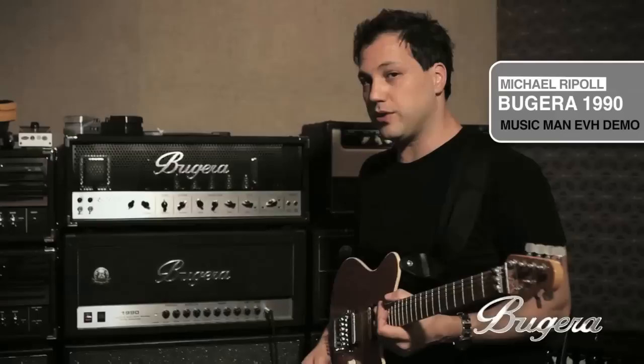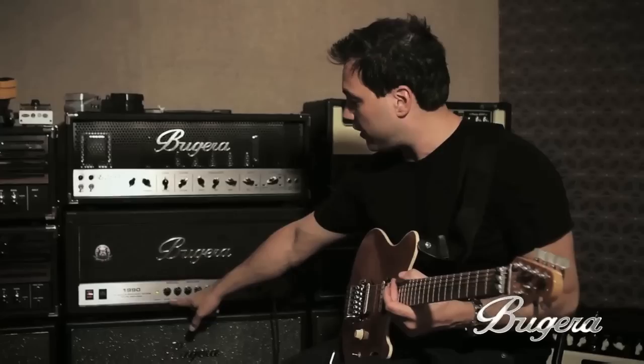Here we have the Bugera 1990 head. It's a dual reverb head, which is really cool. On the master section we have master lead and master clean. They both have their own volume and reverb, which is very nice and comes in handy.